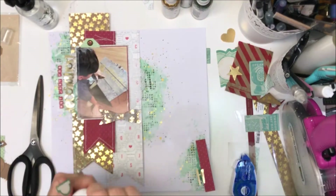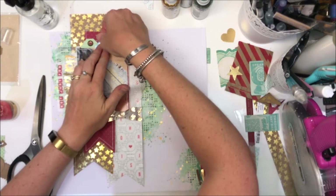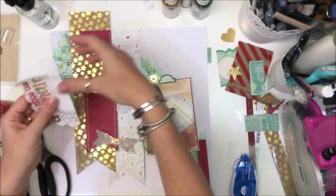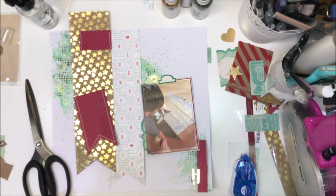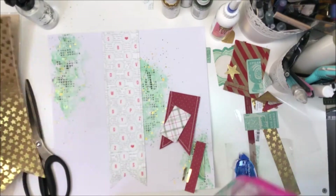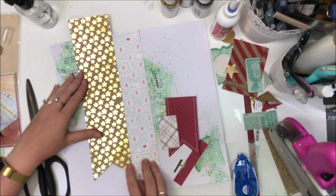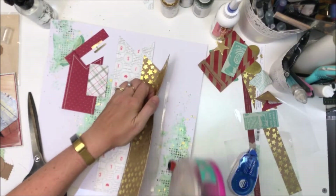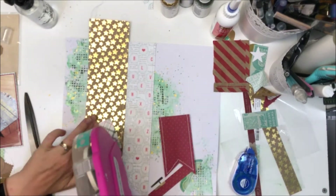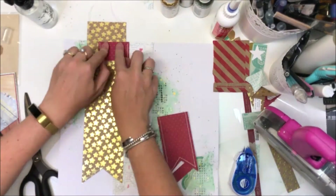My phone for whatever reason would not focus — I did show you close-ups but they were completely blurry so I just chopped that out. I have stitched around the edges of all those bits and around the photo. Now I'm adding my layers using some regular sticky tape to tape the loose threads down at the back, carefully lifting things up and sticking things down.